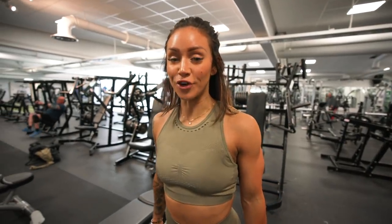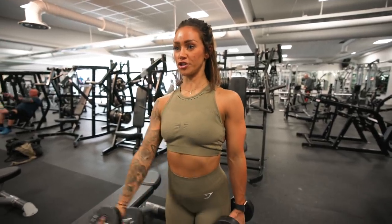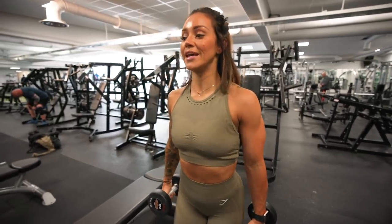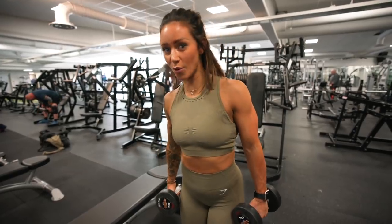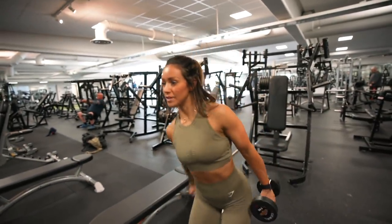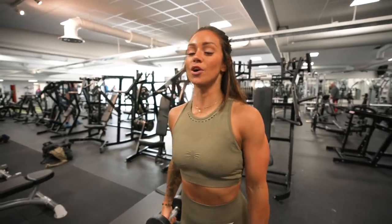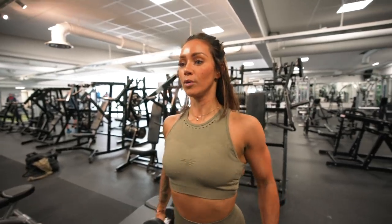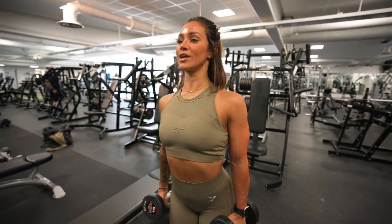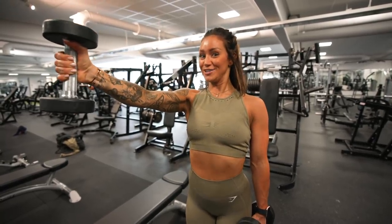Next exercise is front raises for the front of the shoulder — you're raising the weight up in front of you. A common mistake is using too much weight and losing tension — you end up using your legs and swinging the weights up. To fix this: lower the weight, shoulders down, scapula back, chest forward, and lift straight up. You don't need to go above shoulder height; there's plenty of tension before that point. Control every single rep.